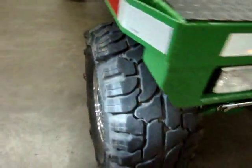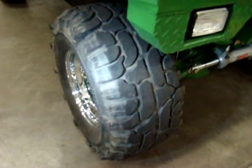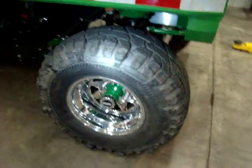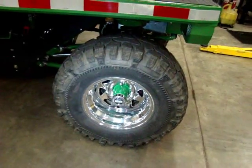Big ol' fat tires on it too — those could change if you want. It's 33-inch tires. It's just a 15-inch, 33-inch, 6-lug, half-ton Chevy bolt pattern all the way around, with lockout hubs on it.